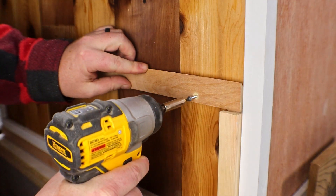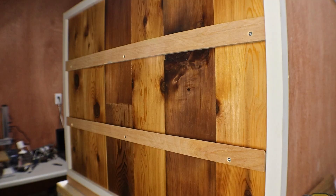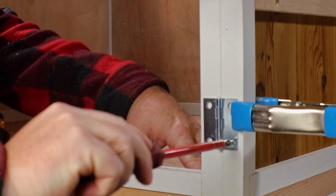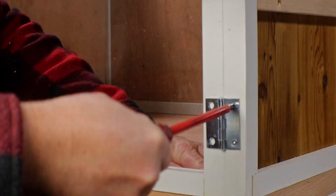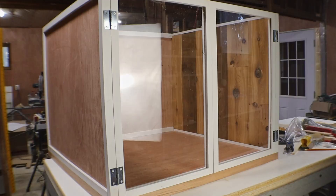Before attaching the doors, I added a couple of French cleats to the side. This is where I'll be storing a lot of the tools and accessories that I need close at hand. Now it's time to put the doors on. This is getting pretty close to done.